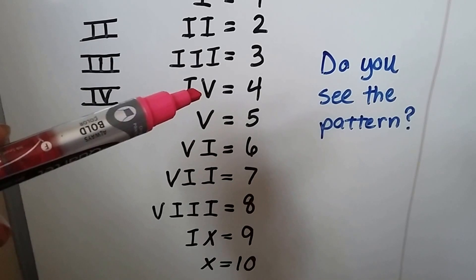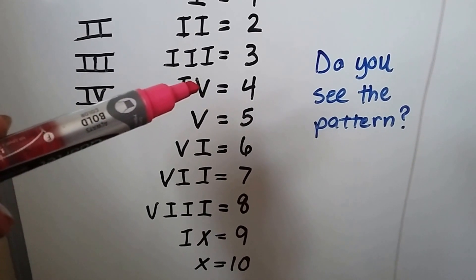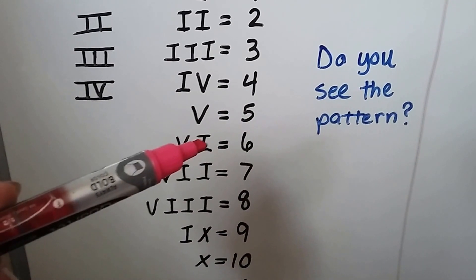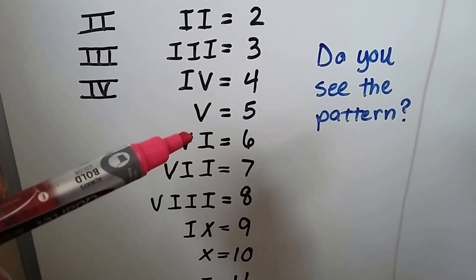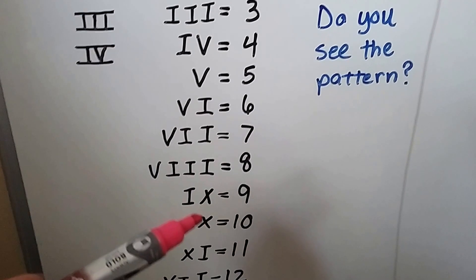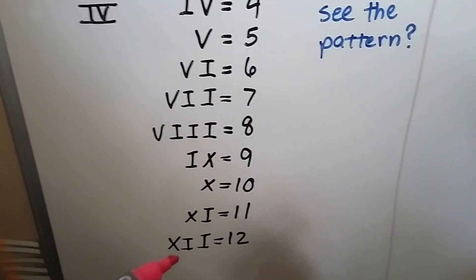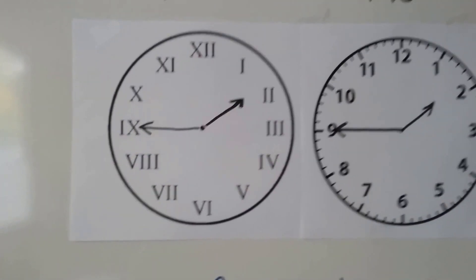Four has an I and a V — I in front of V means four, because V means five. Then V with I on the right side is six. VI, VII, VIII — five and three is eight. X is ten. If the I is in front of the X it's nine; if it's after the X it's eleven. XII is twelve. They're in the same place as on a regular clock.